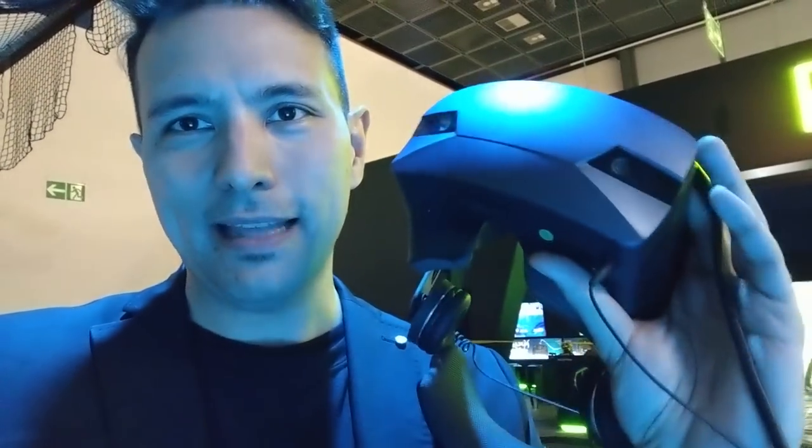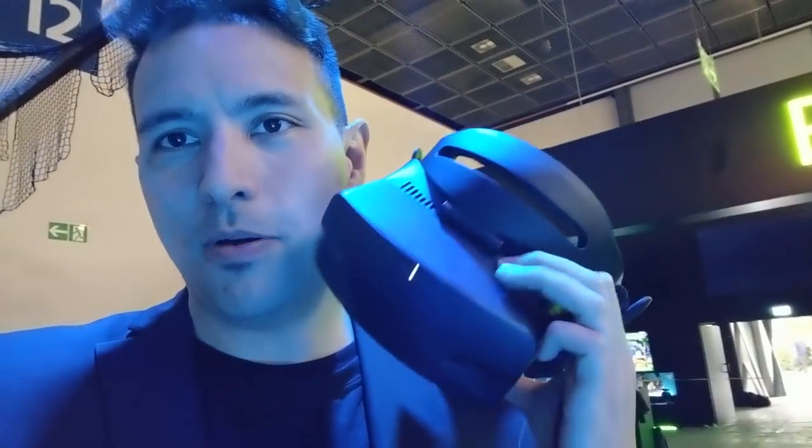The special thing about this headset is that you can actually detach the front part. This makes it easy for enterprise use — for example, if you have it in an arcade or in situations where you'd like multiple users to use it, to easily exchange the unit with other people who are waiting and who probably already wear the head strap.